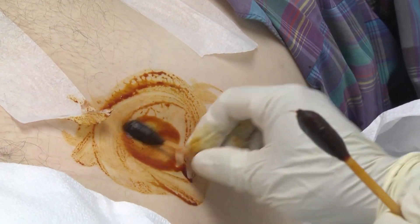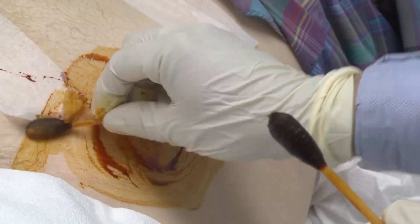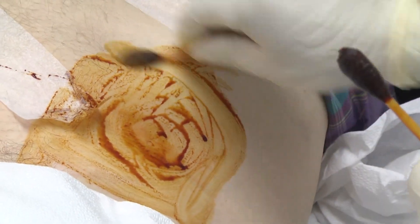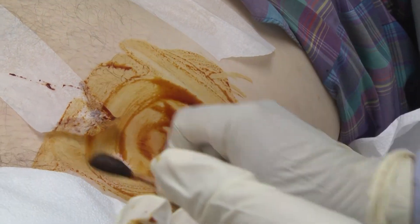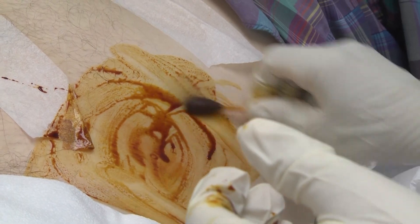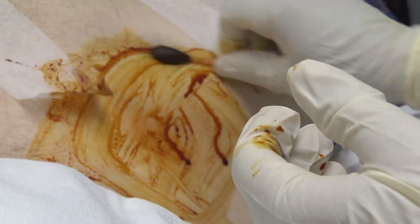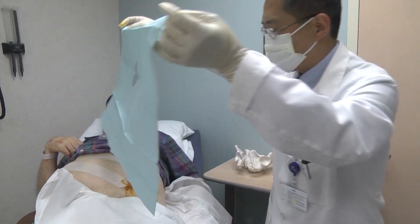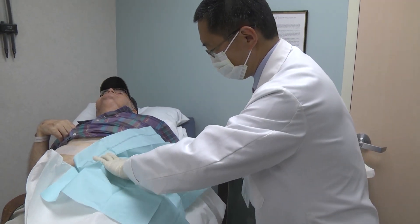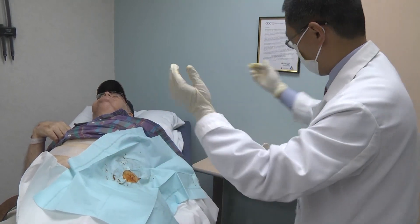From the second step on, the same routine. We are using a sterile drape — you can see it's a little different — with a penetrated cover to cover the area and expose the point.